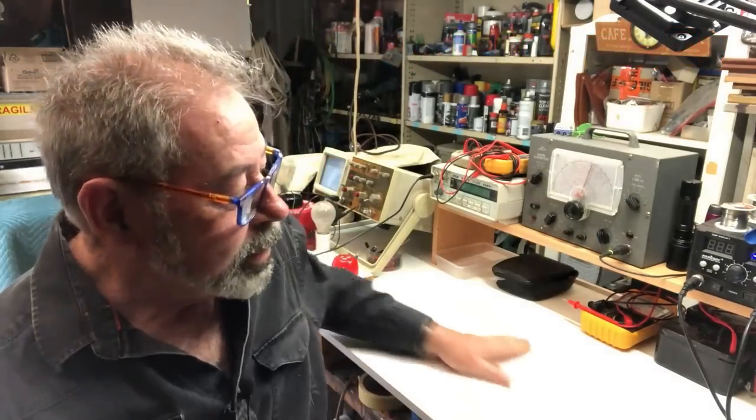Good day and welcome back to the shed. I've cleaned off the bench top after the last project, which left a bit of a mess, and sorted the shed out a little bit. I've had this project waiting in the wings for a while — it's what I've been looking forward to, but I had to finish that other one first. You can just see it under the green cover behind me.